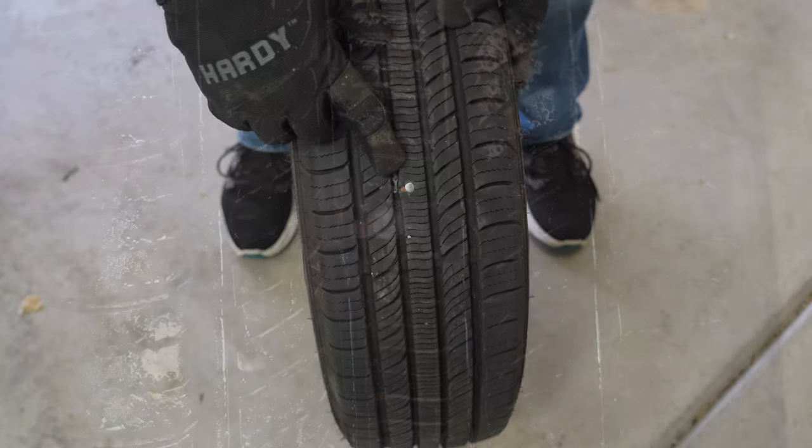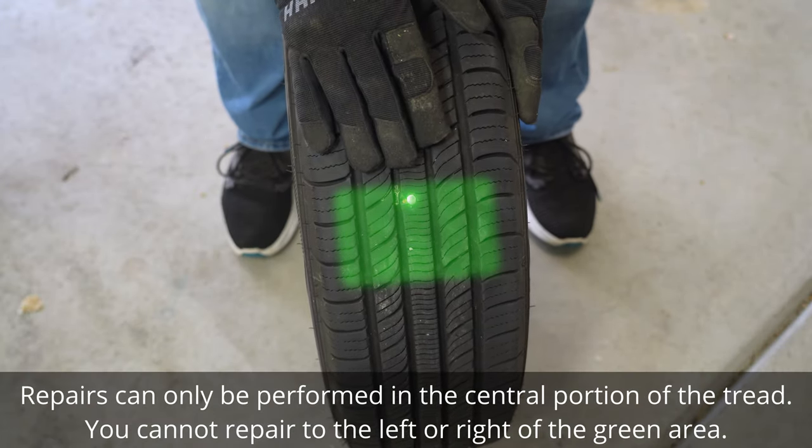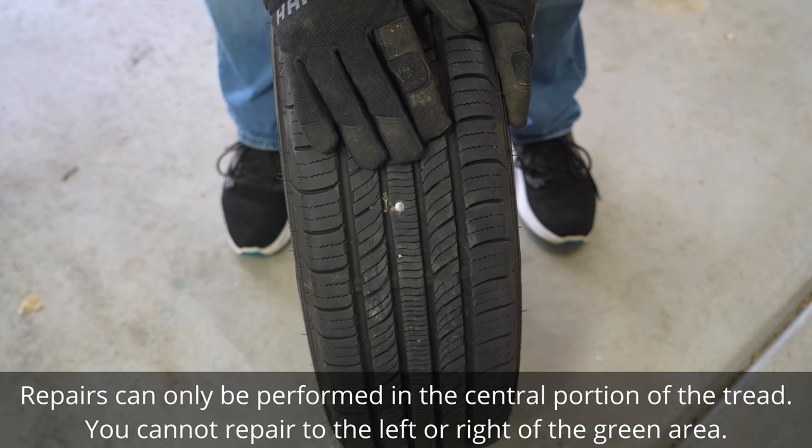You can only safely repair a puncture that is in the treads, in the area shown here. If the puncture is outside of this area — especially if it's in the sidewall of the tire — then the tire cannot be repaired and must be replaced.